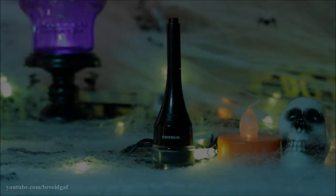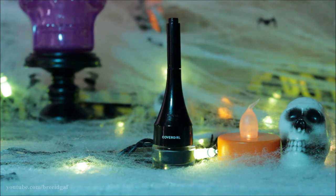Next for eyebrows I'm going in with the Covergirl pomade in the darkest color and filling in my eyebrows nice and black.